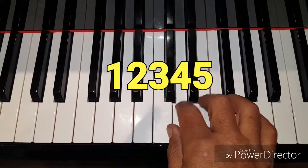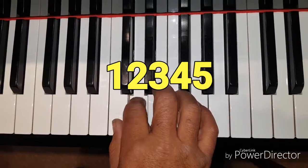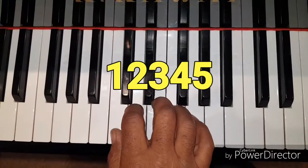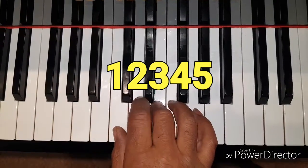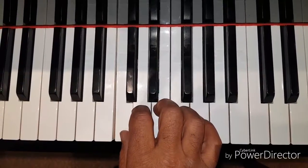Now do the same with your right hand. Place your right thumb on C and do the same exercise. Thinking of the notes as numerical degrees of a scale will help you in the more advanced stages when you want to play a tune in different keys.